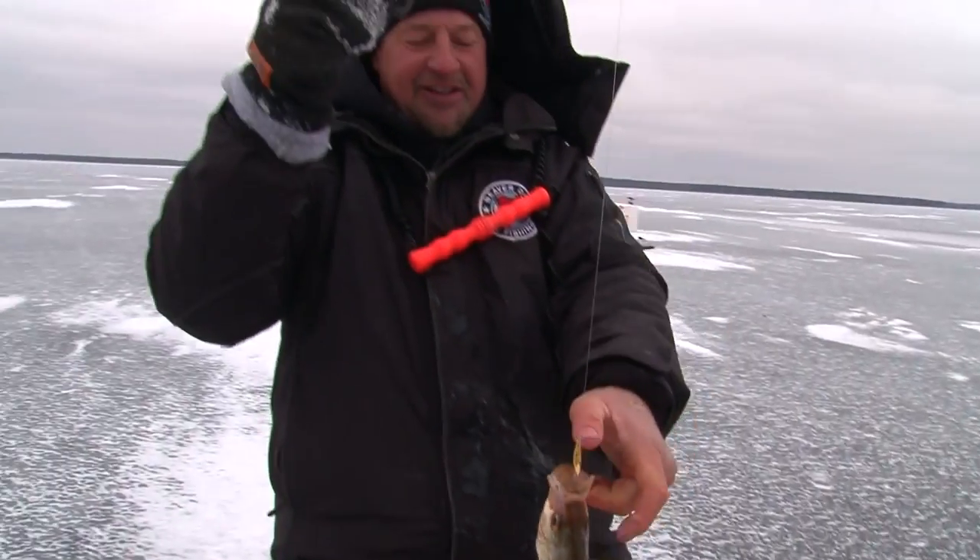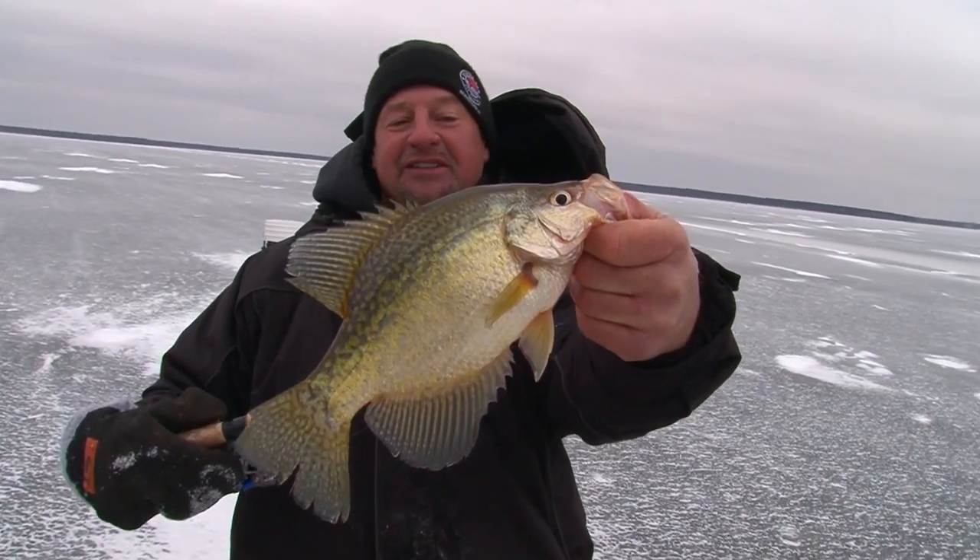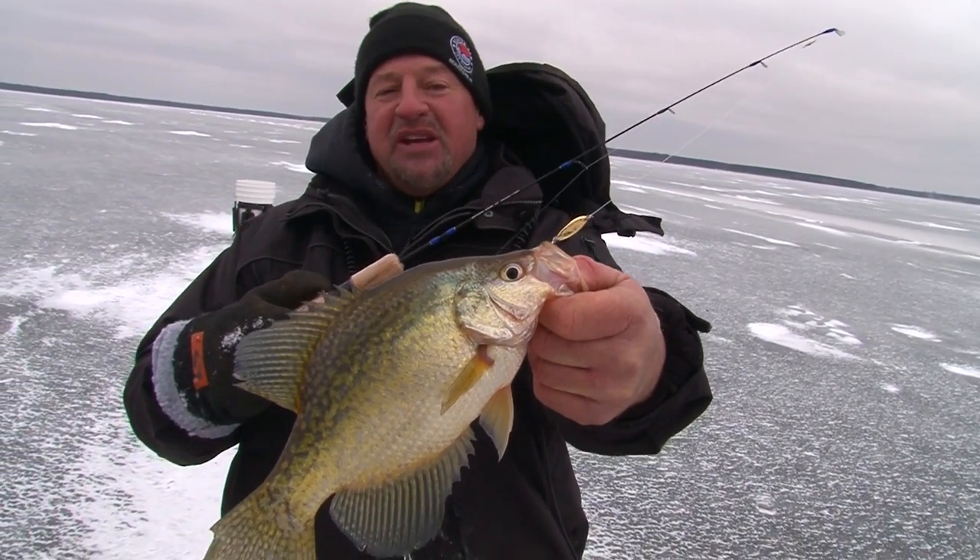Nice fish — now that's a nice crappie anywhere, right there. Gotta love that, again on the Cast Master.